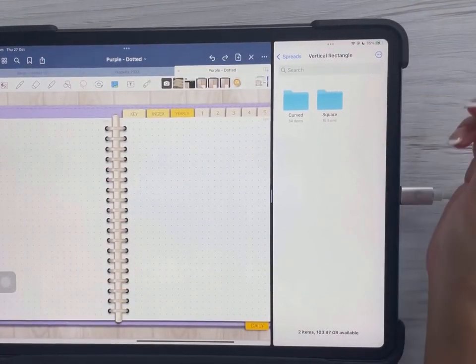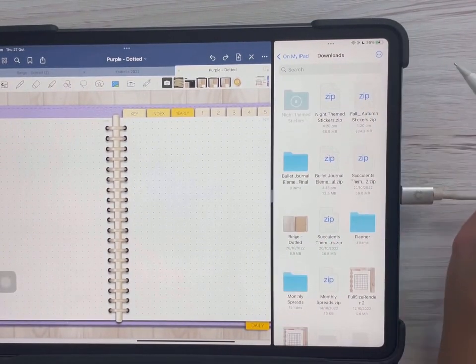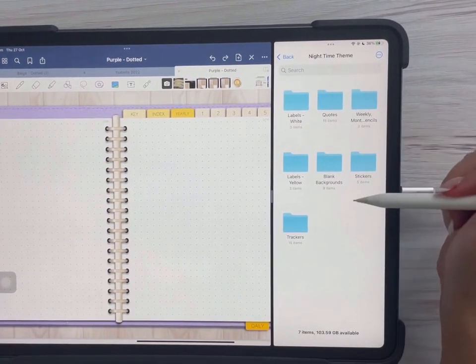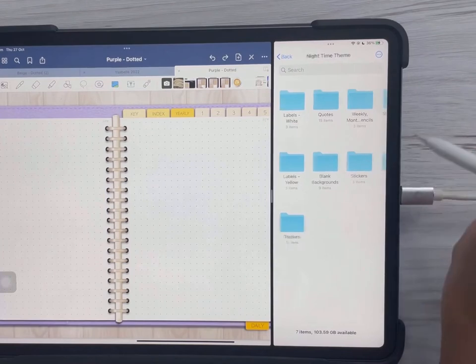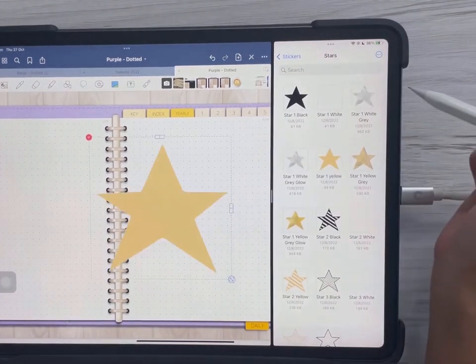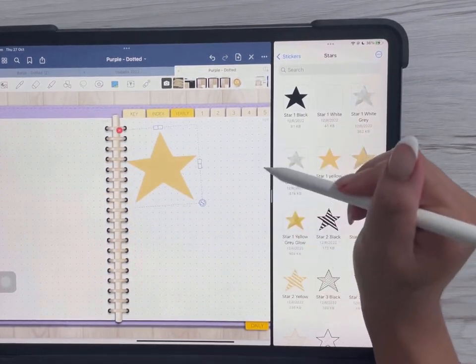Once downloaded, tap on the file. To open the zip file, just tap on it and you can access all the different stickers within the folder. You can drag and drop the stickers you want to use — for example, just like that — and then edit and move them to any position you want.